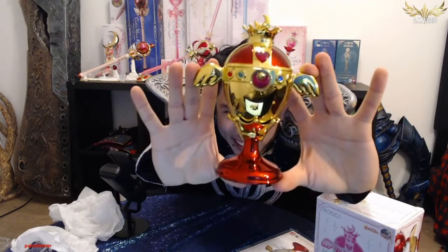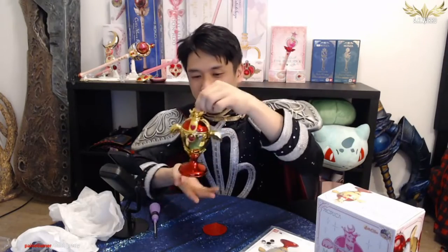Absolutely shiny — here we go. Ta-da! Here is the Rainbow Moon Chalice from season three. Look how shiny this thing is — I can check my reflection on here, I can check if my cosplay is okay just by looking at the side. It is so, so pretty. You guys can probably see my screen from here, it is that reflective.